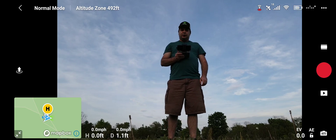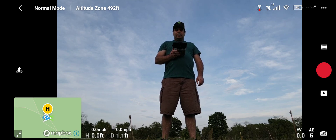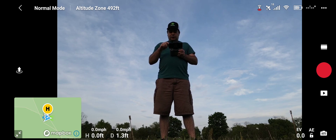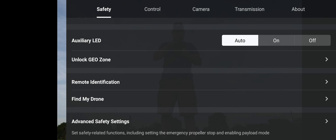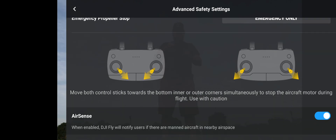Hello, this is Jay Bird Drone out with the Mavic Air 2 today. I'm going to show you how the AirSense technology works. You want to go into your settings under Safety — the first category — and go down to Advanced Safety Settings, then make sure that AirSense is selected in blue. This is also called ADS-B.